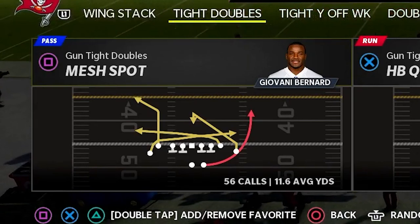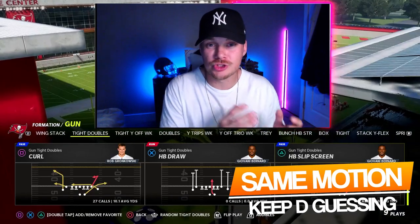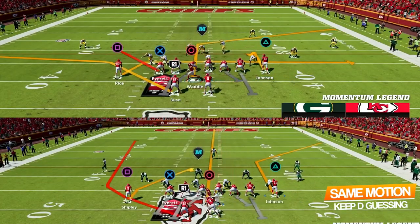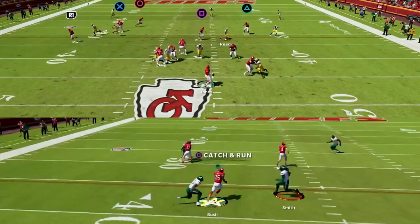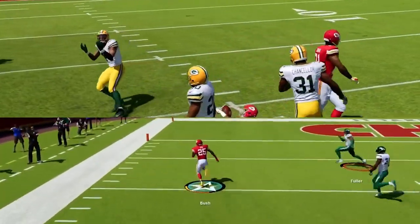The first play we're going to go over is mesh spot and then the second setup is going to be curl. These plays work so well off of each other because they are going to be using the exact same motion across the field but they are going to attack zone coverage in completely different ways. This is really going to keep the defense guessing and make it tough for them to gauge where we are going with the football.